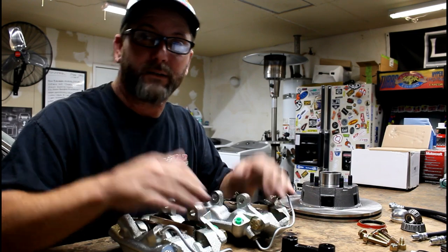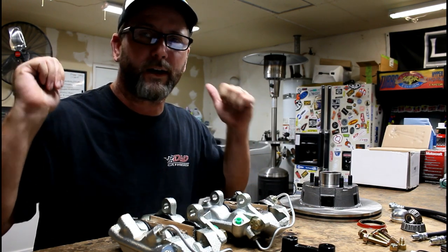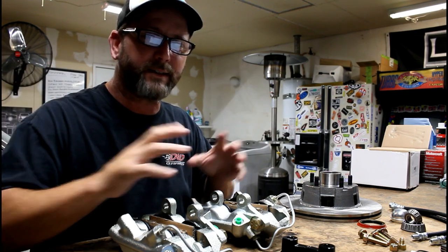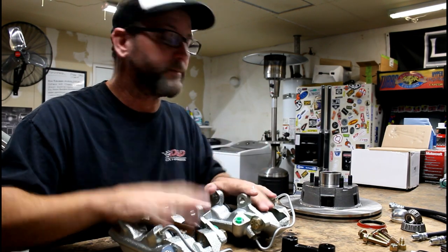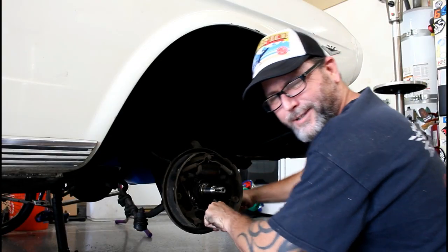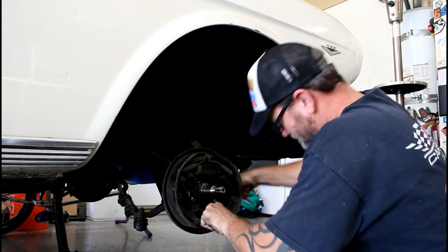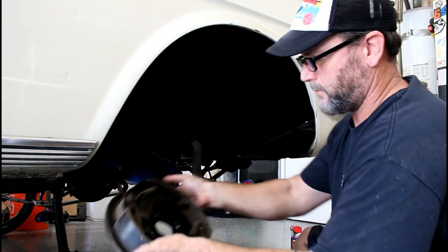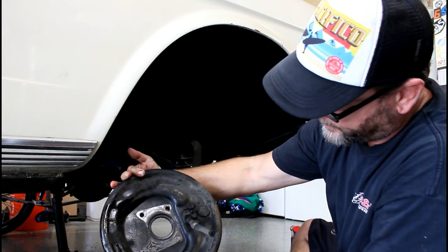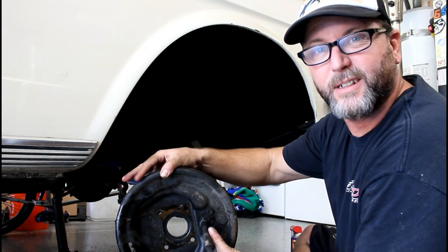That's enough talking about it. Let's start turning some wrenches — get this old brake drum off, the old brake lines off, get all that stuff out of the way, and start test fitting our components into place. And there we go — that's our complete backing plate with wheel cylinder on it.